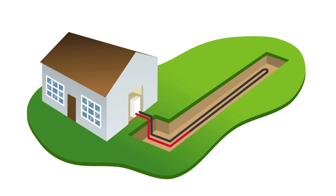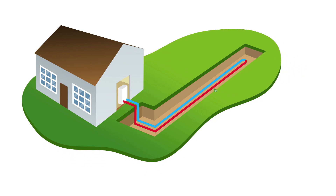Geothermal systems take advantage of the constant temperature just a few meters below ground surface. In the eastern part of the country, it remains at 10 degrees Celsius on average in winter as well as summer.